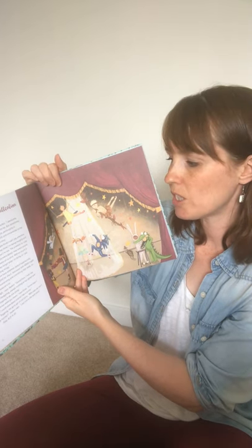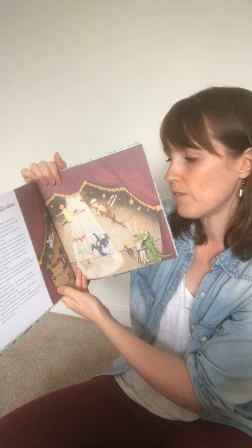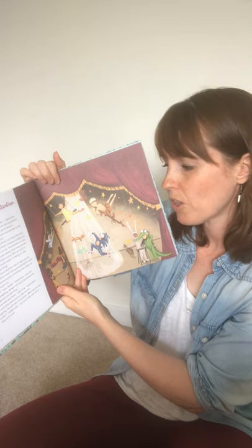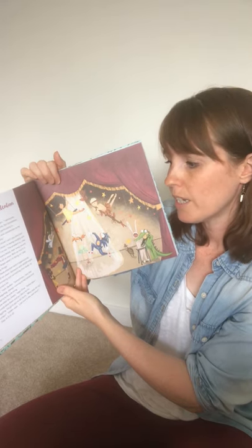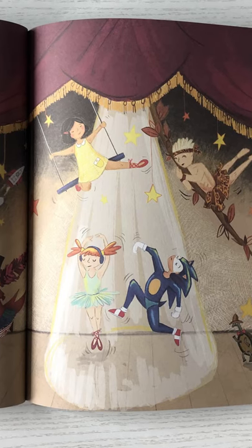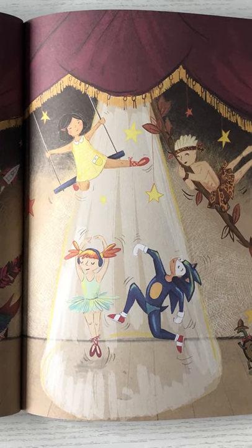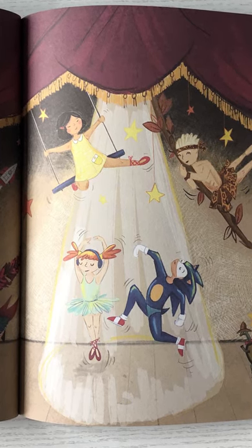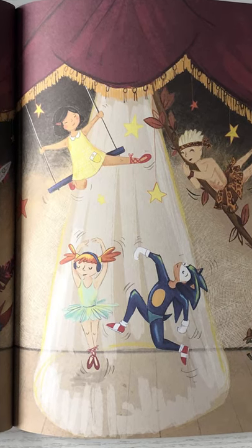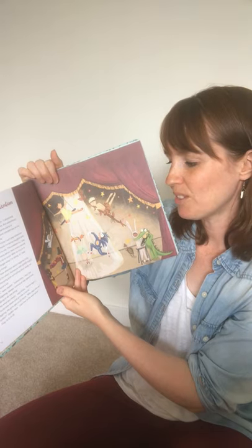Jaden and Elsie have Attention Deficit Hyperactivity Disorder, or ADHD for short. Someone with ADHD might find it hard concentrating and controlling their body, so might move around a lot. 'It's tough,' says Jaden. 'Sometimes I feel like Sonic the Hedgehog — always running at top speed and never stopping to do one thing.' 'I know what you mean,' says Elsie. 'Some days I wish I could slow down and act like a turtle.' Giggling, the girls get on all fours. 'Who says we can't be turtles? Last one to the wall wins!'